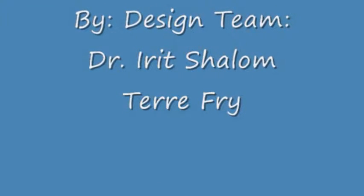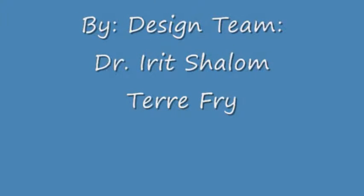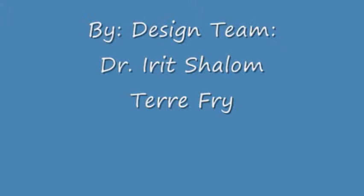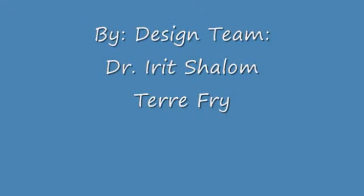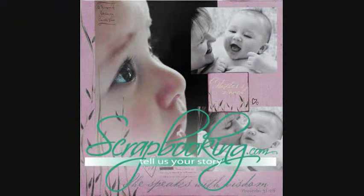Scrapbooking.com would like to thank the following design team members for their contributions: Colors of Fall by Dr. Erit Shalom, and In Search of the Perfect Pumpkin by Terry Fry. A printable project card with instructions and a list of supplies can be found by clicking on the Step-by-Step Instructions link within this article.